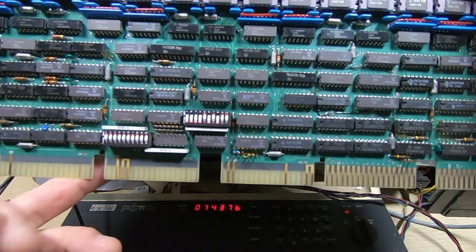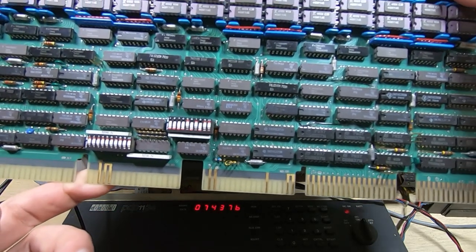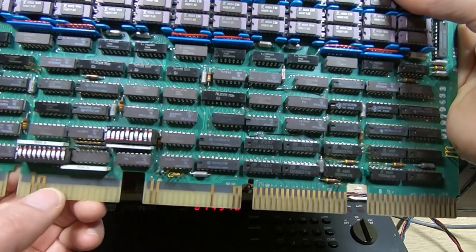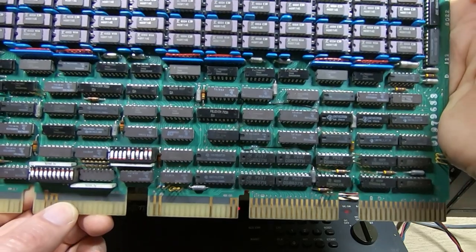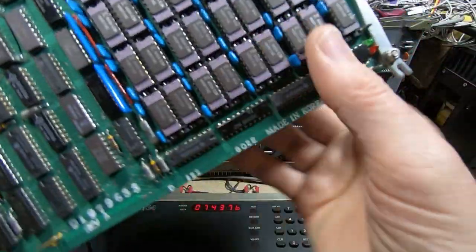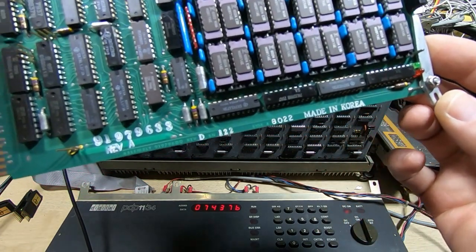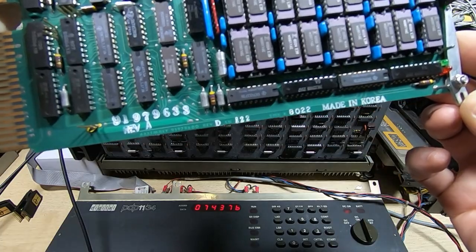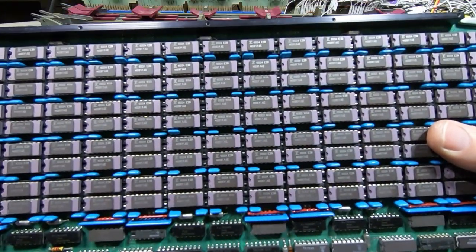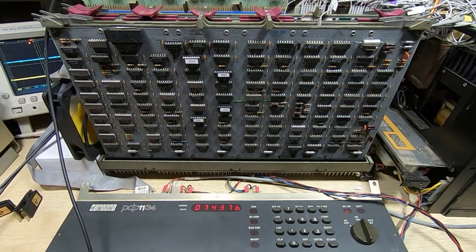I suspect some of the DIP switches on the RAM card enable or disable various functions within the card — some will be to set the base address or capacity, and the top ones I suspect are for setting more in-depth control features. If you've got any information on this card then please let me know. Once I have enough RAM fitted to this machine it may well boot from floppy disk.